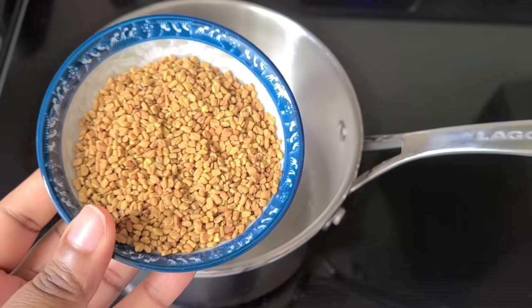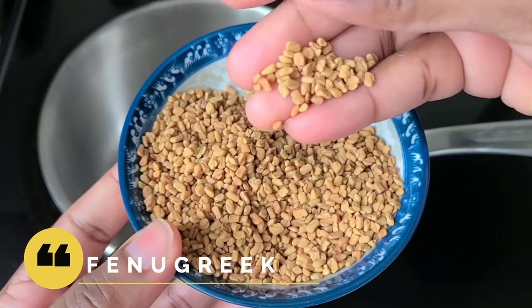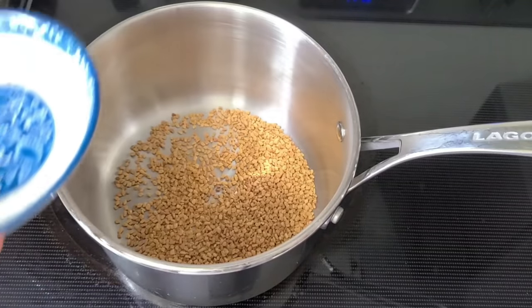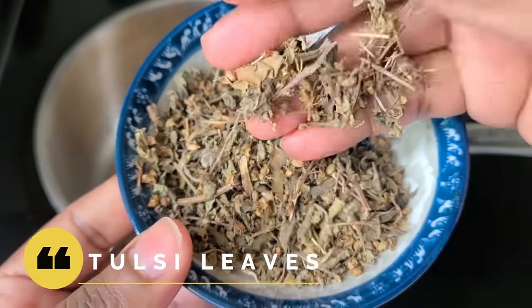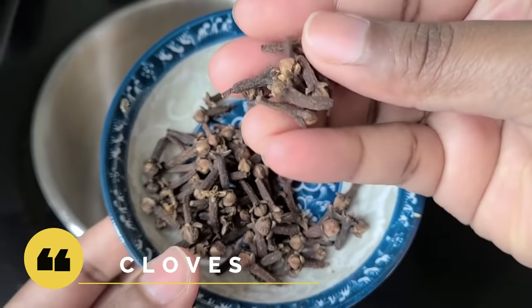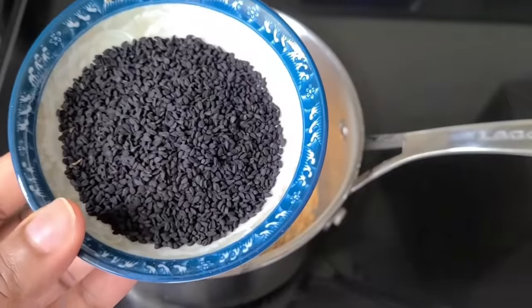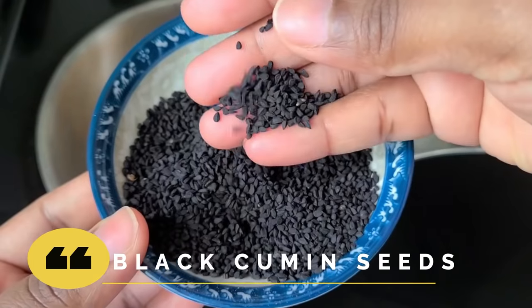We're gonna jump right into this video. Your first ingredient is fenugreek — all the ingredients and a few of their benefits will be listed in the description box. Next we have Tulsi leaves, which I got at a local Indian grocery store. Then we have cloves, same place, and black cumin seeds, also known as kalonji or nigella seeds.